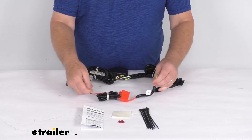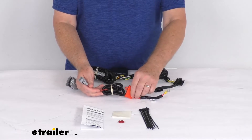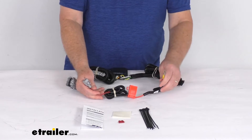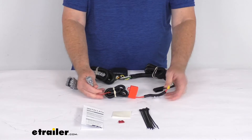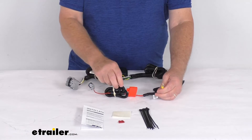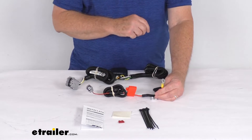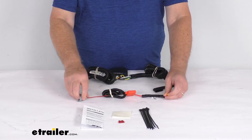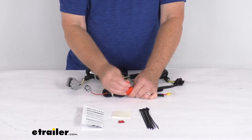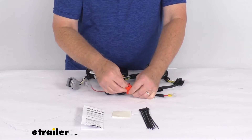This harness right here has a fuse holder in it, and it will plug into a connector that's under the hood located between the battery and the driver's side fender. It will match this connector right here. Once you plug that in, you'll take this ring terminal and attach that to the positive battery terminal. Once that's all connected, you open up your fuse holder, take your included 10-amp fuse, and install it into the fuse holder.